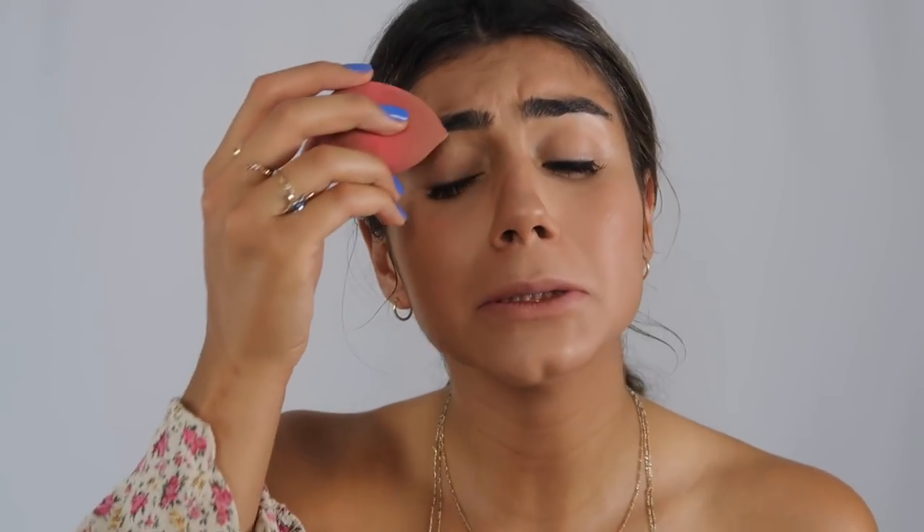One place that I forgot to set with my translucent powder is my eyelids. I just take it on the little tip and pull my eyelashes out and put it all over my eyelids.